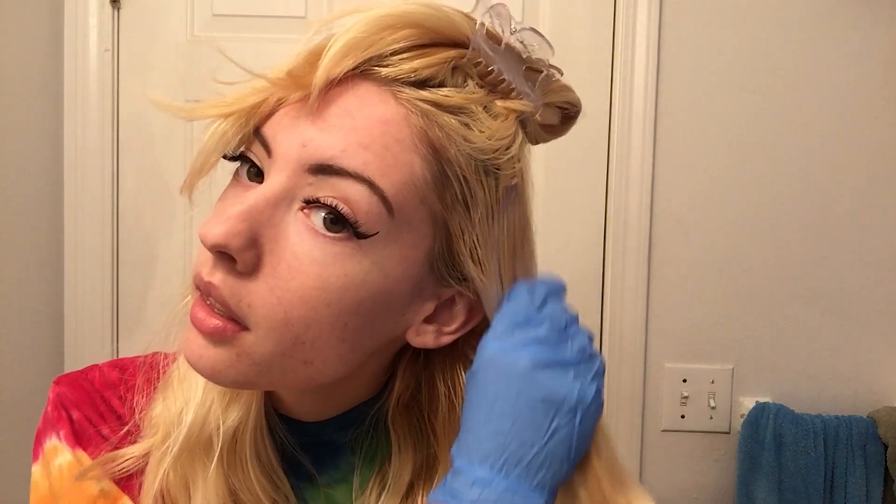You want to evenly distribute the toner along your hair and start at the roots. It's up to you how much you want toned at different levels. This brush isn't the best — you'd really want one with a wider angle. So I'm going to use my gloves to distribute the toner: just grab and coat, work it in there.